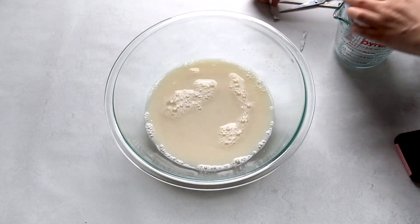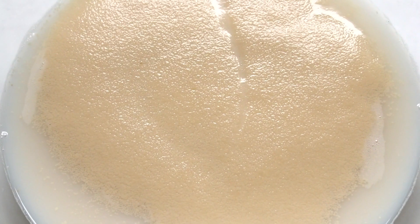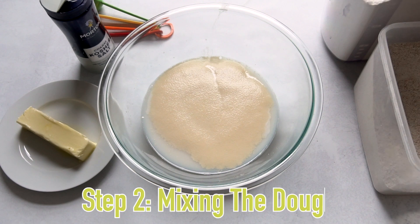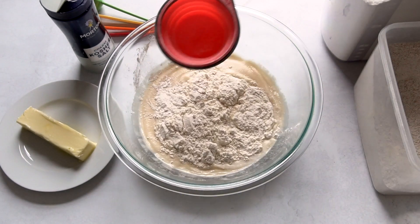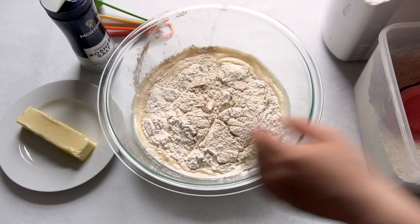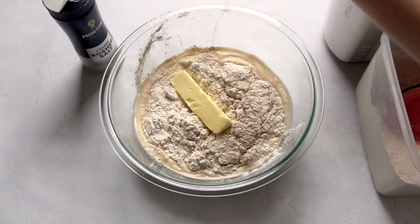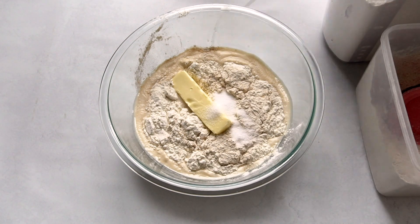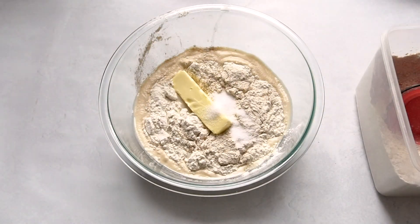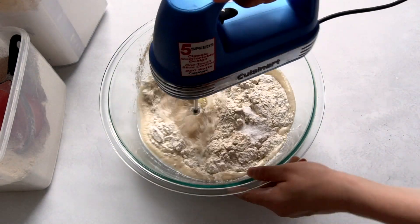It has to sit covered for five minutes, and when it's done it's going to look a little foamy on top — that's what we're going for. Now we know it's ready, so we're adding room temperature butter, flour, and salt to start making the dough. Since we're using room temperature butter, I recommend using a hand mixer or KitchenAid for this part because it's hard to mix by hand. I'm using my hand mixer that I've had since college.